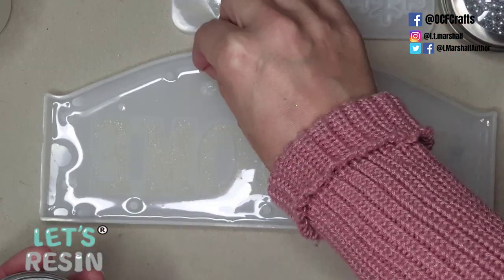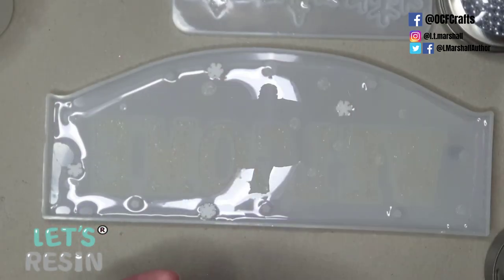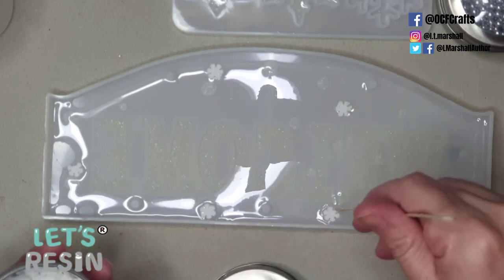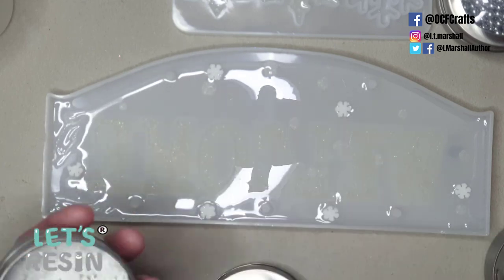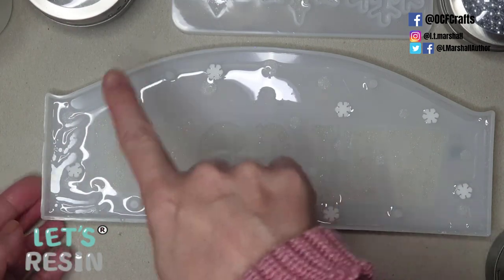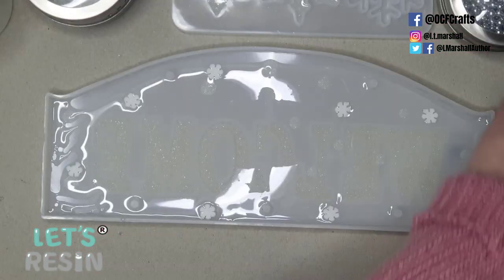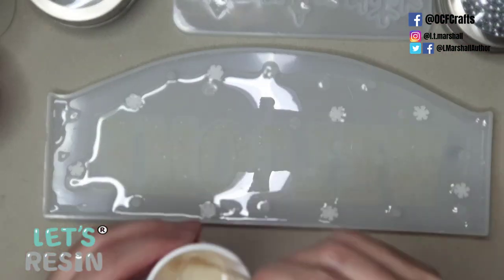The inclusions in this first clear layer are cake sprinkles — readily available at this time of year. Check your local shops for different Christmas-themed ones; these snowflakes were really inexpensive. As you can see the resin is pulling away from the edges, so I had to come back and add another 30 gram cup of resin.